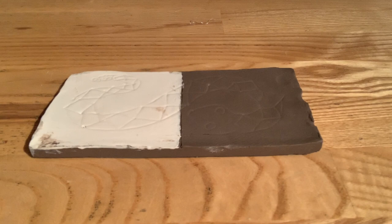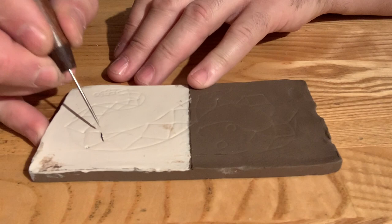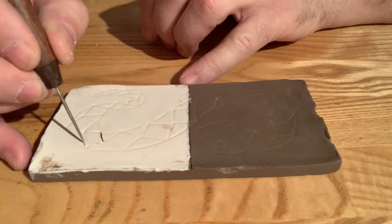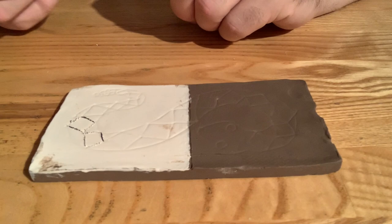Some of the tools that we use are here. This needle tool is used if you want to actually scratch a line into the clay. My clay is not quite leather hard yet, so you'll notice that the line is kind of fuzzy — it's not ideal, but it'll get the job done. So that's the needle tool; you can scratch a thin line with that.